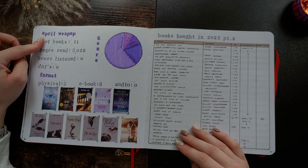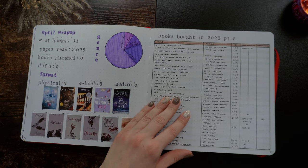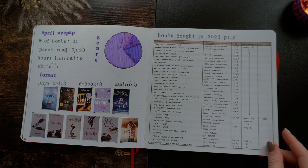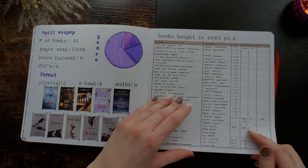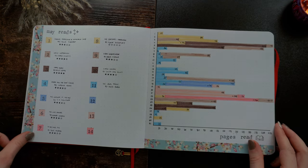Then we get our April wrap-up — 11 books because of all of these. And I did have a part two for books bought in 2023. I think this is when I stopped in June, so that's not that bad — halfway through the year. Though I don't think I added my May haul when I did the Penguin book sale, because that was a lot of books.